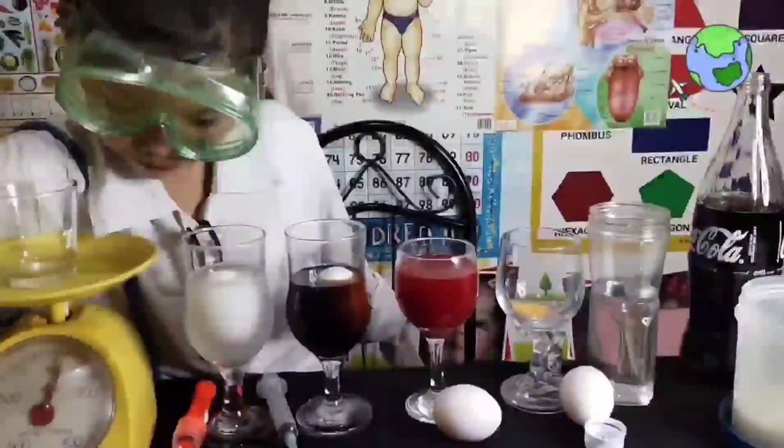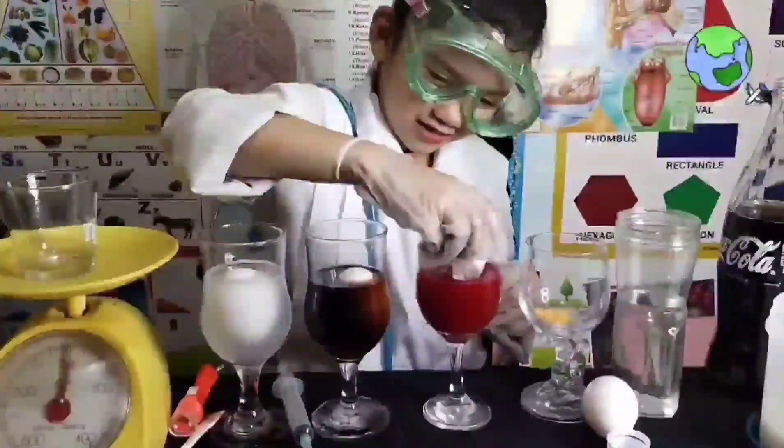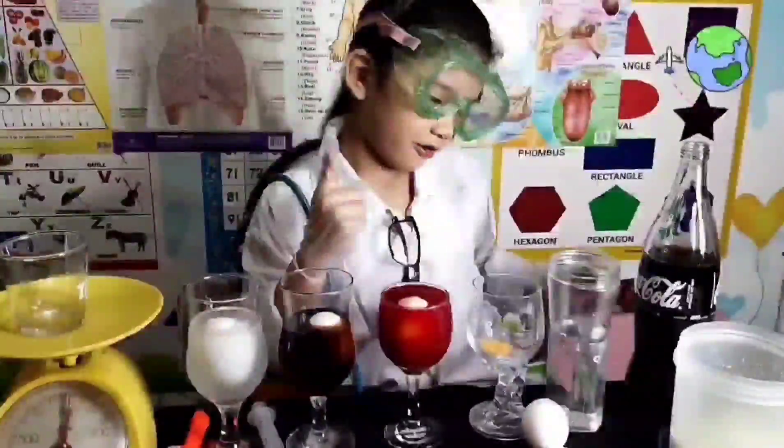Now I'm going to put the egg — this egg. Can you see it? The last one is just the plain water.